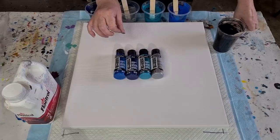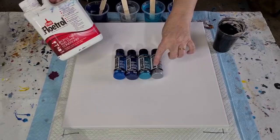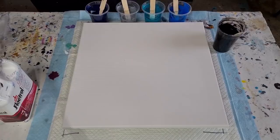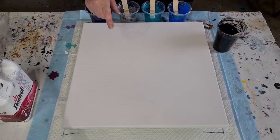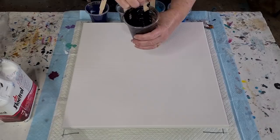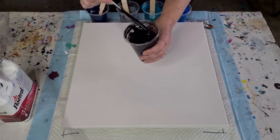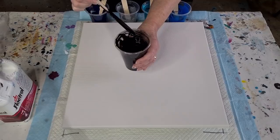I've mixed these equal parts of paint to Floetrol — I was trying to get 15 grams but ended up with 20, so 20 grams of paint to 20 grams of Floetrol. For my black, I've made it a little thinner and used less: 80 grams of black Artist Loft flow acrylic — or any black works — 80 grams of Floetrol, and 25 grams of water to thin it out.